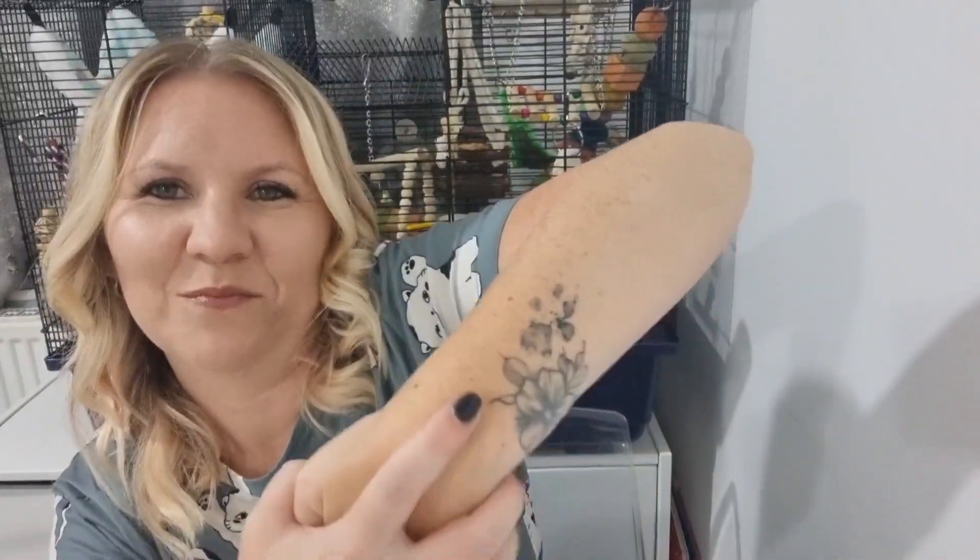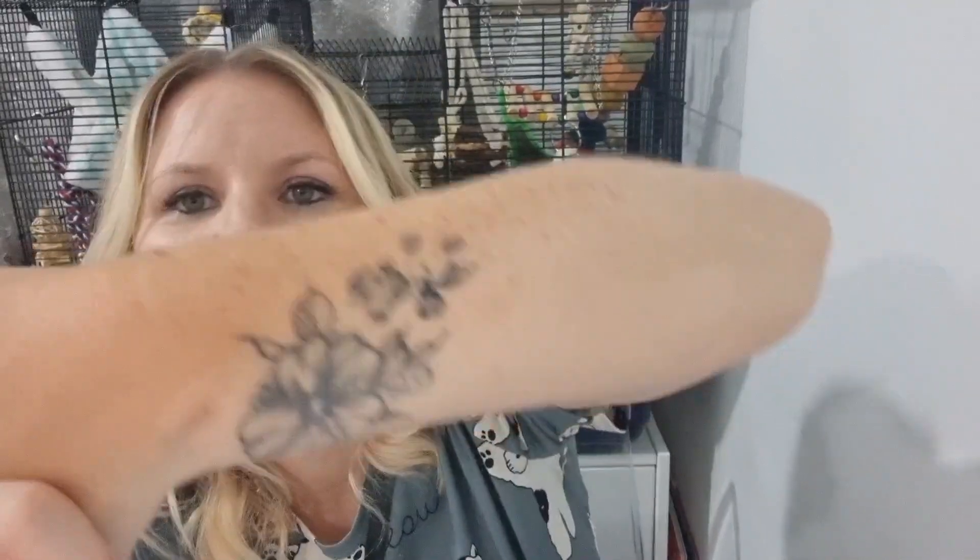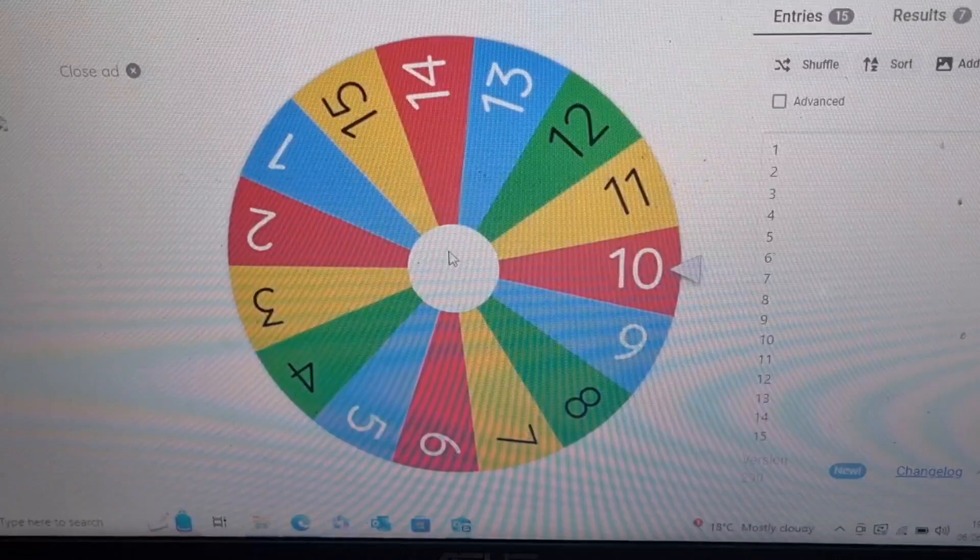I also just wanted to update you and show you - I got Fussy's paw print on my arm. It's her actual paw print that I got from the vets, her actual size, exactly how it came out. I absolutely love it, I'm really really happy with it. But if you don't know what that's about, don't worry about it - let's just get into the video!